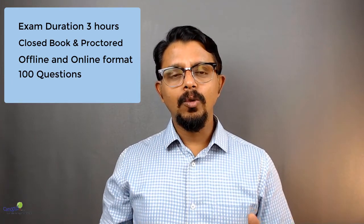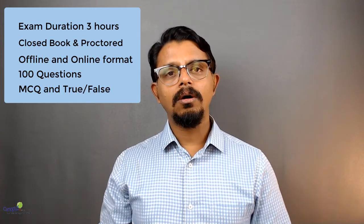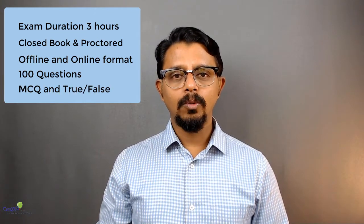This is a three-hour exam and you would have 100 questions — 20 questions from each of the five phases of Six Sigma: Define, Measure, Analyze, Improve, and Control. So all put together, 100 questions to be completed in three hours. The questions would be either multiple choice or true or false questions.